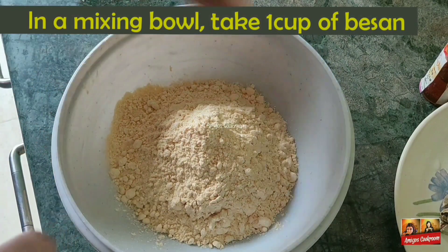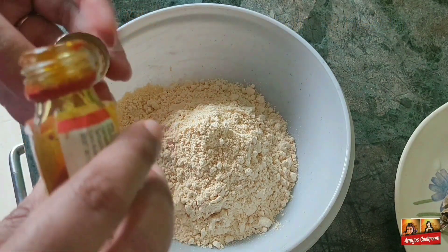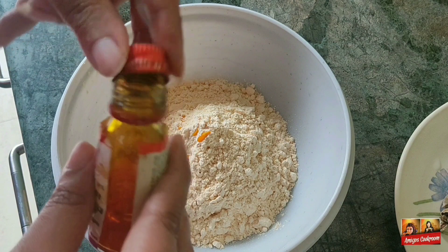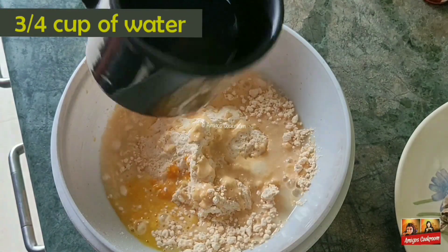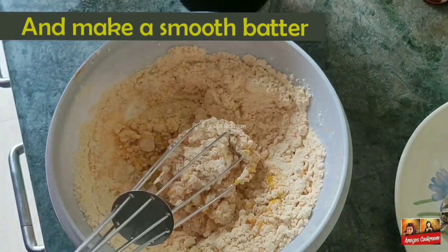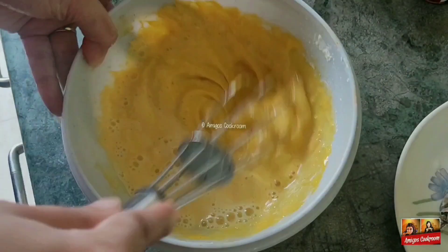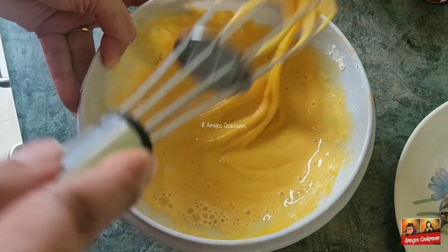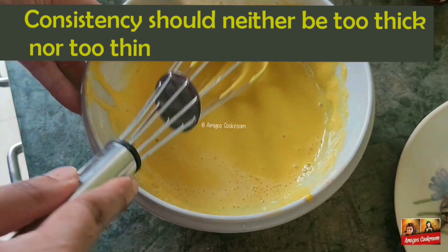Now for the method. In a mixing bowl, I've taken the besan. Now I'm adding 2-3 drops of yellow food color. Now gradually I'll be adding 3/4 cup of water and mixing it well. A smooth batter should be formed without any lumps. The consistency of the batter should neither be very thick nor very thin — it should be something like this.